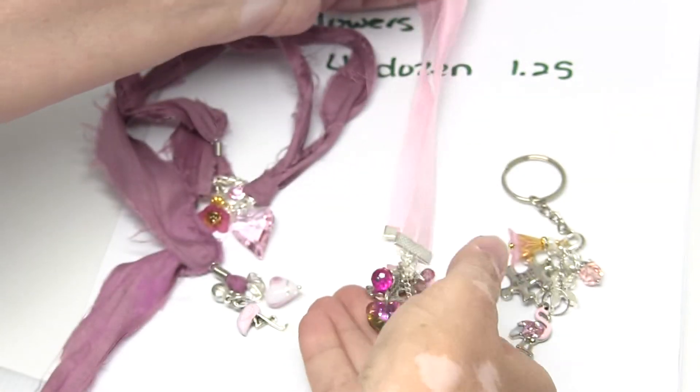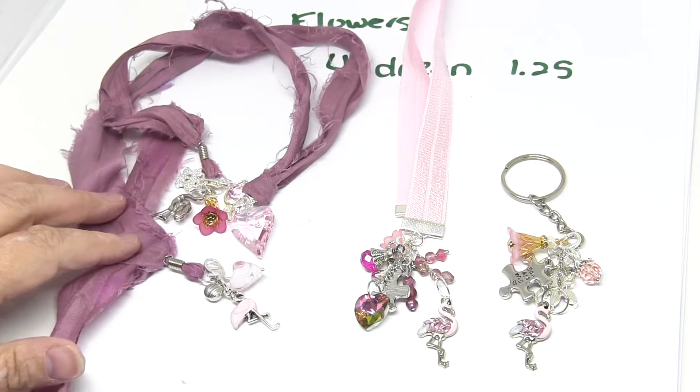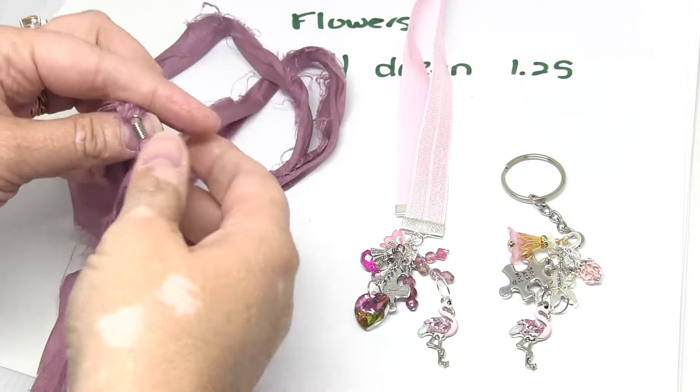My sister bought a couple of my bookmarks and then she said, hey, can you make me a pink one with flamingos because she loves flamingos. So I went ahead and made her not just one but a whole set because it was her birthday a couple days ago. She's coming out to visit at the end of the month, so I'm very excited. She doesn't watch my videos so I don't have to worry about that.